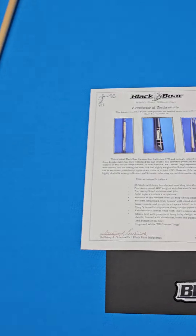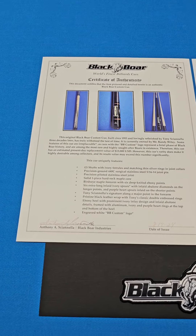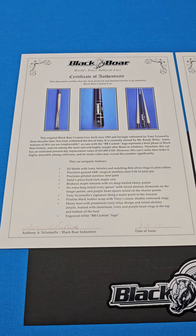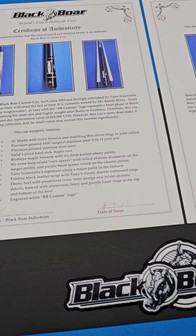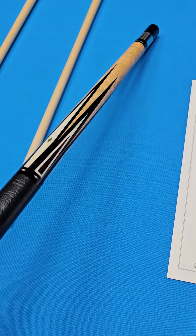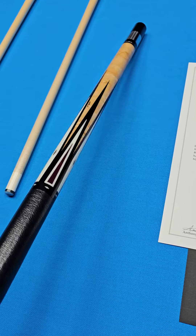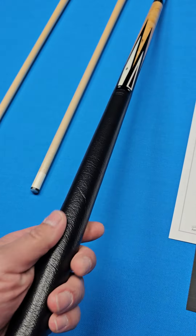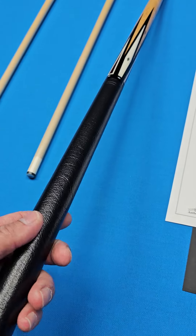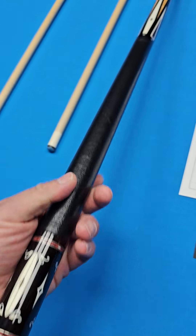It does have the Black Boar joint protectors as well. It is made as a solid one-piece hard rock maple core, bird's-eye maple forearm with six deep-knifed ebony points, six extra-long inlaid spears inlaid with abalone diamonds on the long ones and purple heart on the short ones. It's got Tony's signature, as I pointed out, and a pristine black leather wrap with Tony's classic double-embossed rings. You've got purple heart inside there as well.